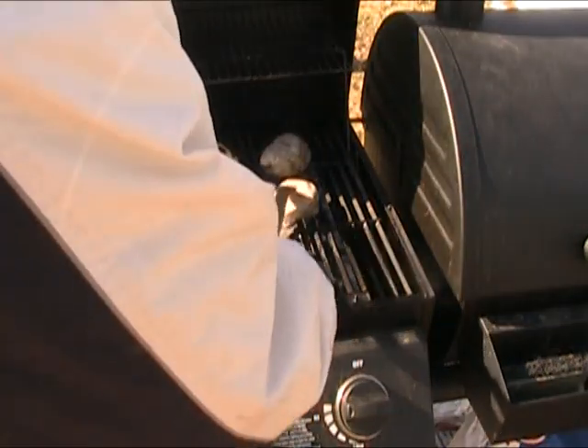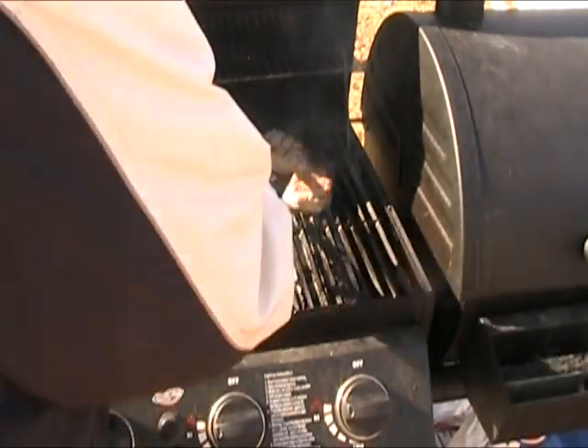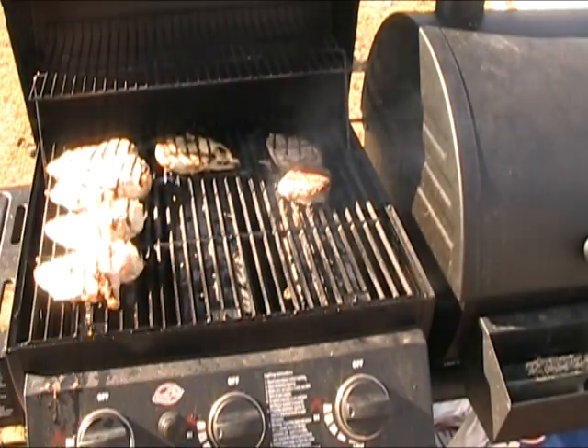Okay, let's check these and turn them over. They look great. Our tenderloins are just about ready to come off — they look perfect.